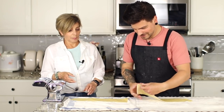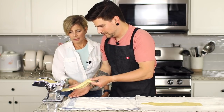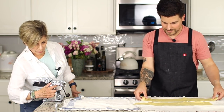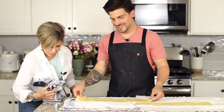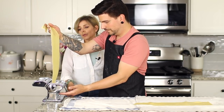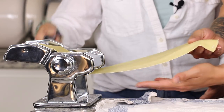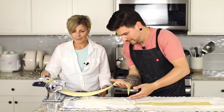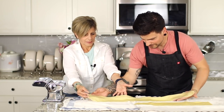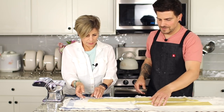Now we're on setting six — crank it through. This is a great activity to get the whole family involved. And now the final roll on seven — it's really thin. Wow, it got so long! Beautiful. We could make a whole lasagna or manicotti with sheets like this.